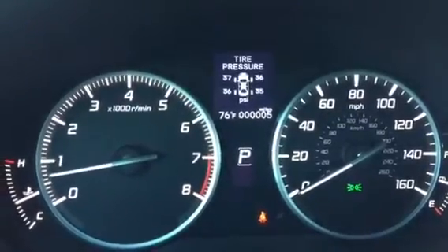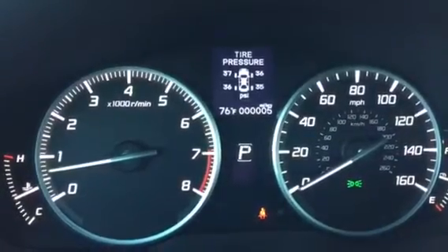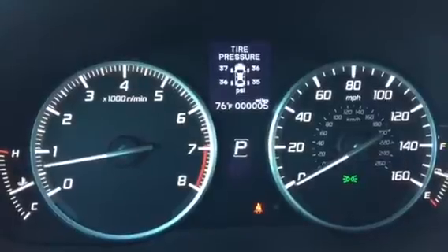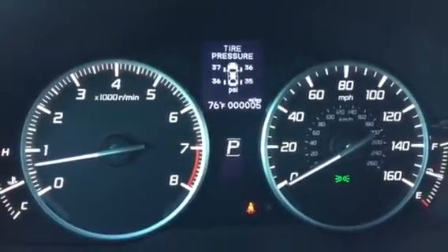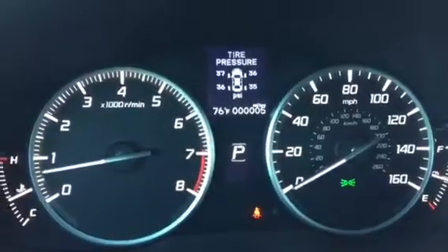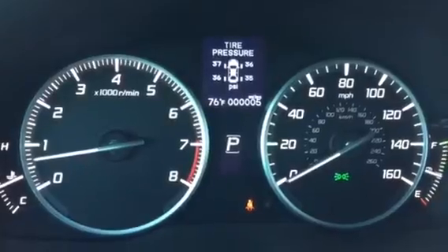My favorite part about the tire pressure monitoring system is that it works. It's the best way to efficiently drive, as proper tire pressure can indicate higher or lower fuel efficiency, and it's safer too to keep the tire at its appropriate pressure.